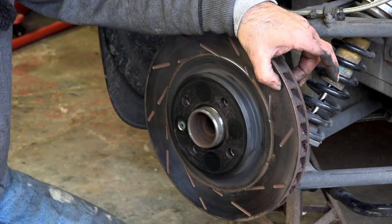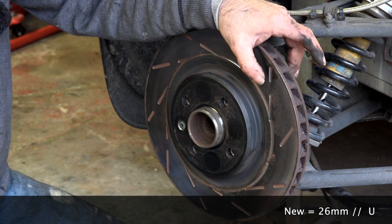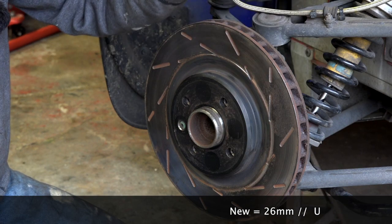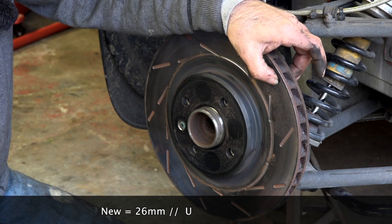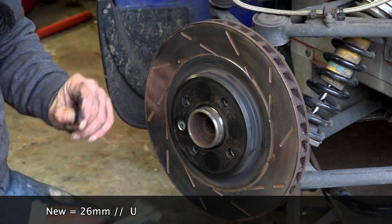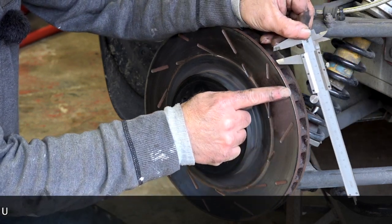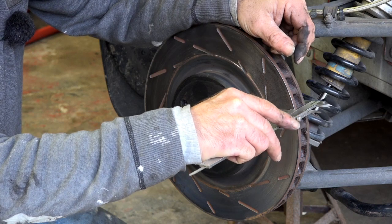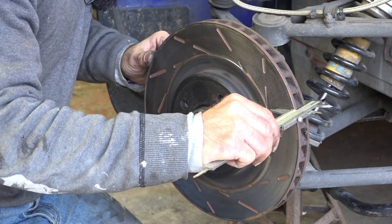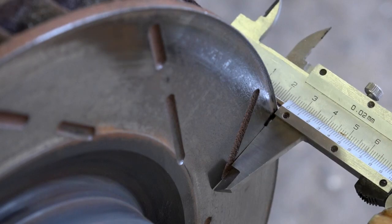The next step is to verify the thickness. The disc should be around 26 millimeters when brand new, but wear and tear of about 1.1 millimeters is allowed. So if the disc is thinner than 24.9 millimeters, you should replace it — that's the minimum service thickness. Measure with a caliper, but make sure you're measuring on the disc surface, not on the rim. Mine are just on the edge of 25 millimeters, so they are really due for replacement, though still within spec.